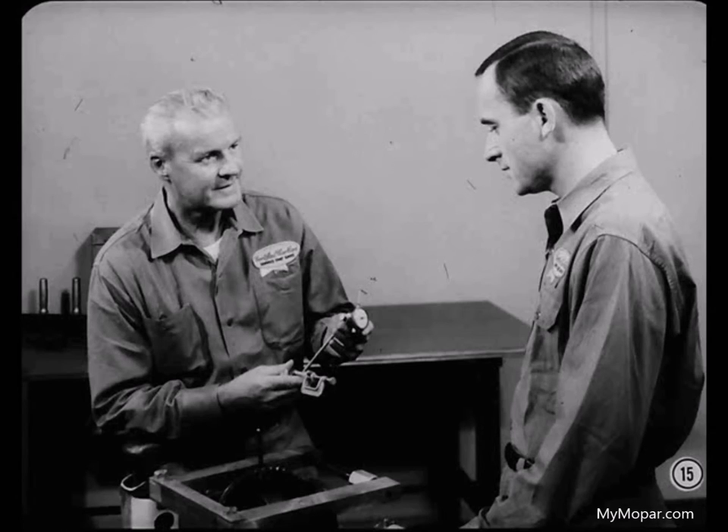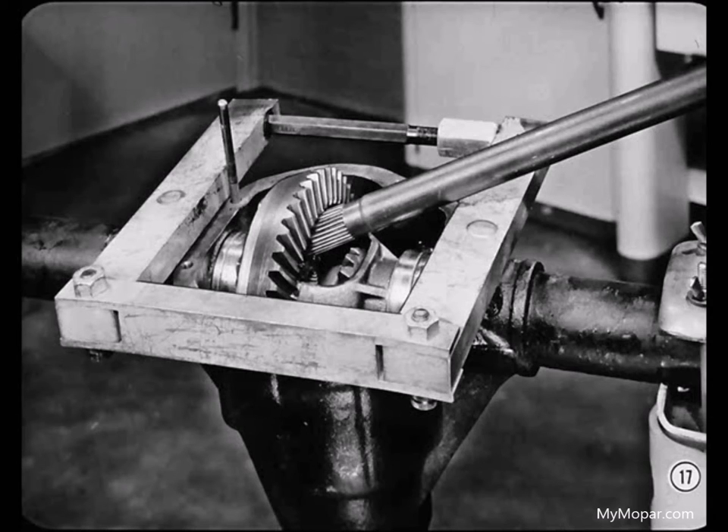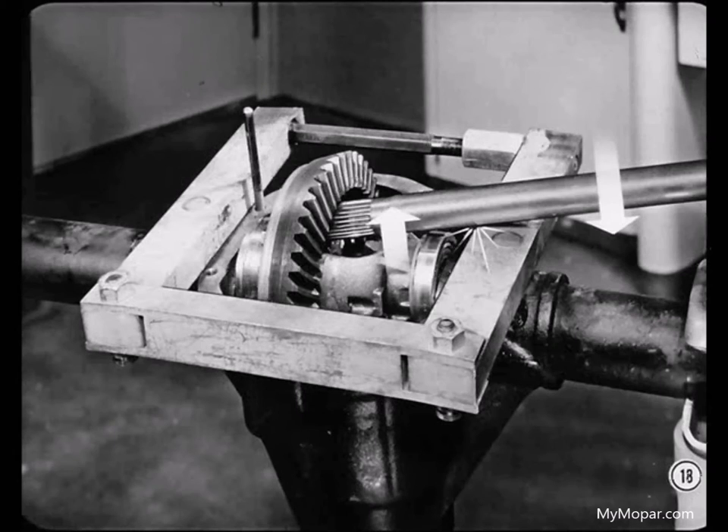Spread the housing between fifteen and twenty thousandths, and remove the dial indicator so you won't accidentally damage it when you're removing the differential. The differential bearing cups have a tendency to stick in the housing counterbores, so you'll have to jar the differential assembly to loosen the bearing cups — I use an old axle shaft for this job. Place one end of the old axle shaft under the edge of the ring gear, and hold the other end so it isn't resting against the spreader. Bump the shaft against the spreader tool to jar the differential assembly loose. Once the differential is jarred loose, you can lift it out without any difficulty.